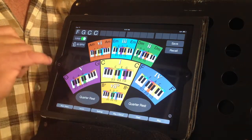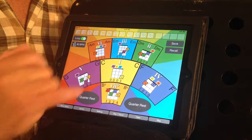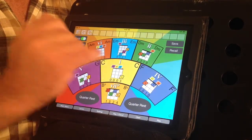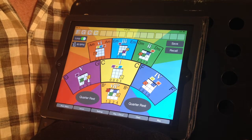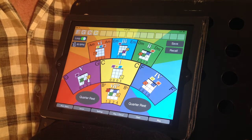Now perhaps you're playing that on a ukulele, so we'll go to the ukulele app and enter F, G, C, C. By practicing this on your instrument and using the iPad to help guide you along, you will get further, faster and have more fun.